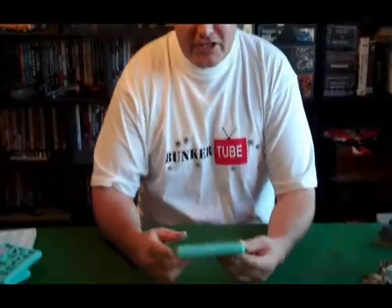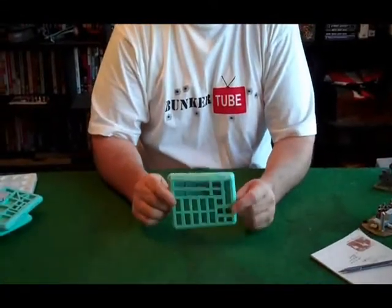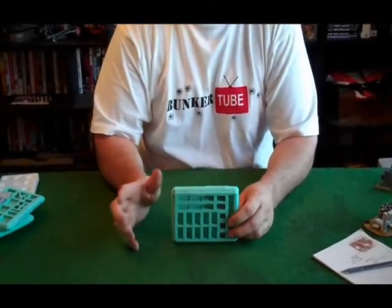Howdy, I'm Mick from BunkerTube. We're just going to do a little bit of a review on molds, plaster molds in particular. So what we've got tonight is we've got some molds from a few different companies. We're working with molds that we use for our gaming when we're making our terrain.